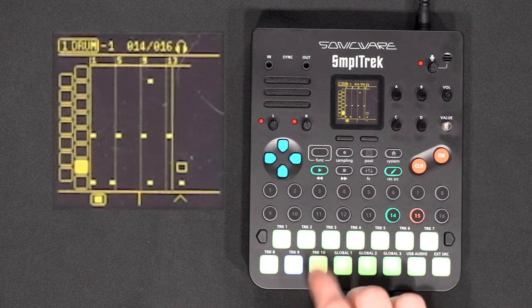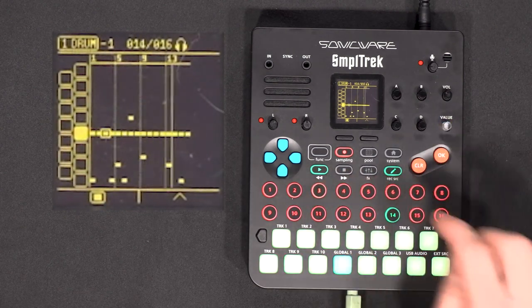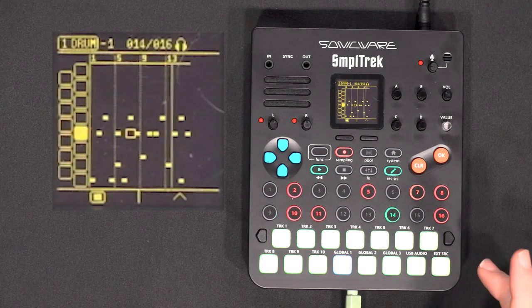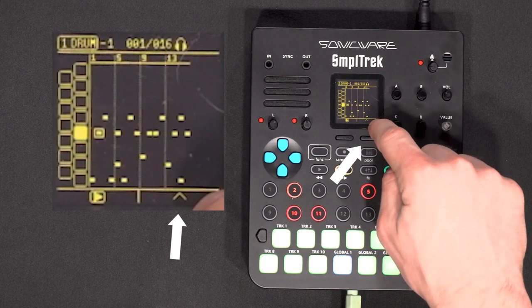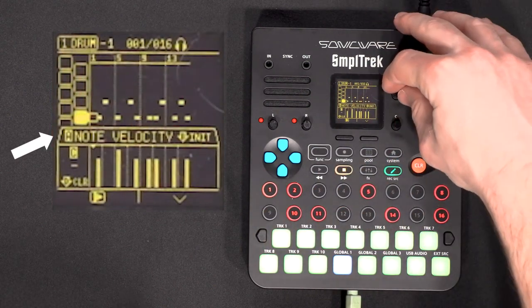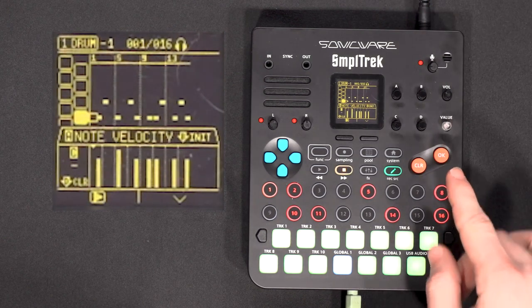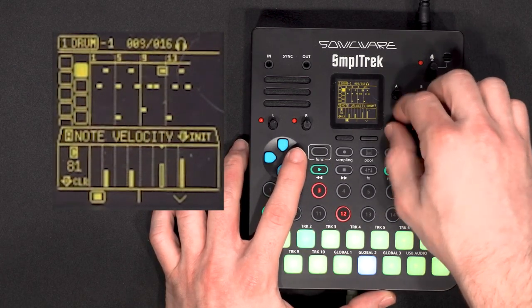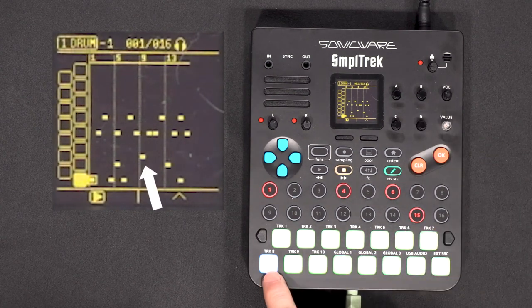Time for a snare. From there we can change different things in the clip. If I click the right button — corresponding to the up arrow — it opens a menu where I can change parameters for each note. Turning the A knob changes the title selection: note velocity, micro timing, level, panoramic, sound effects. I'll change the note velocity — to change the value I turn the C knob. For the hi-hats that I find a bit loud, I can turn them down.